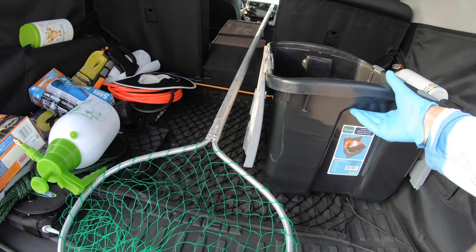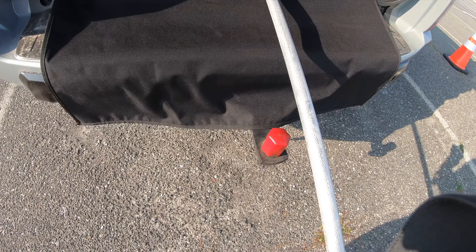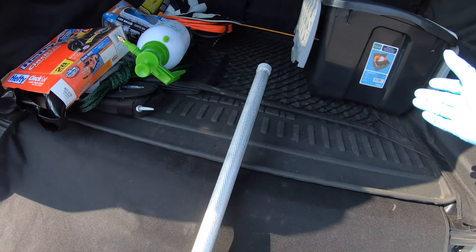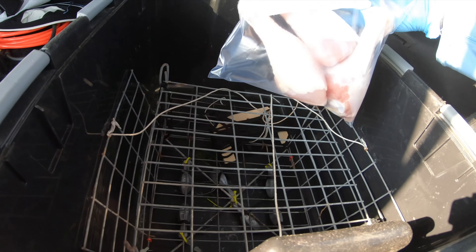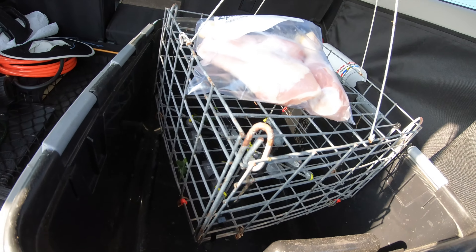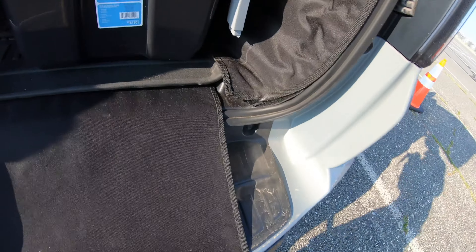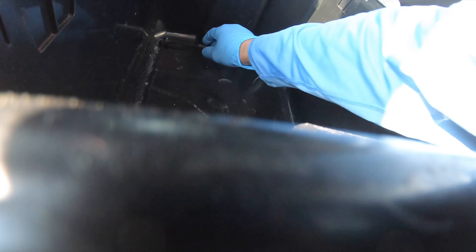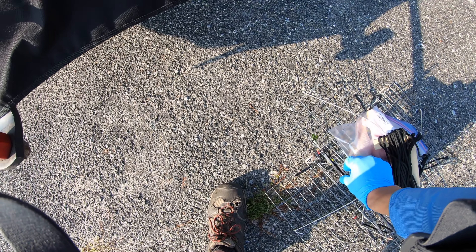Alright, I've arrived at the spot. So what I got — I got my net here, extendable aluminum net. And here I got my three chunks of chicken legs. That's all I figured I'd really need. And I got my modified trap and some zip ties. I need about three of them. That's about it.